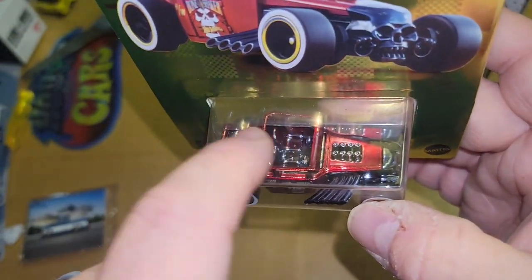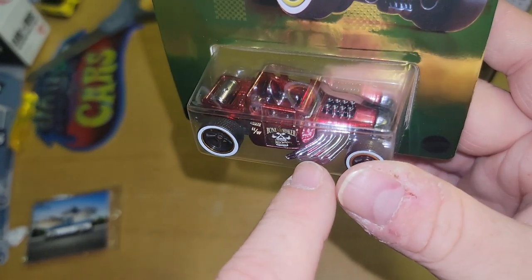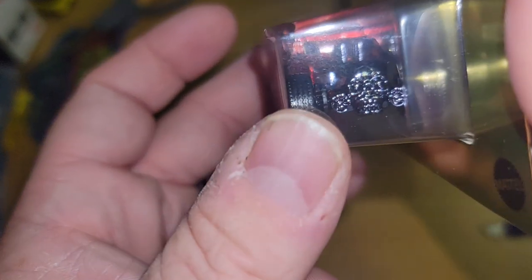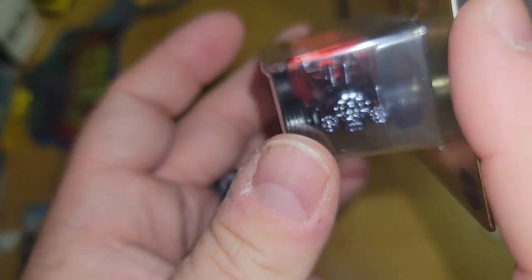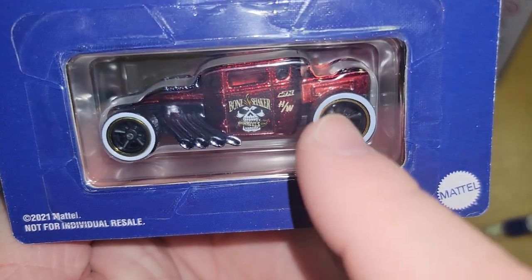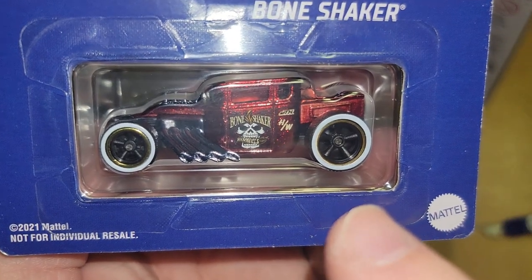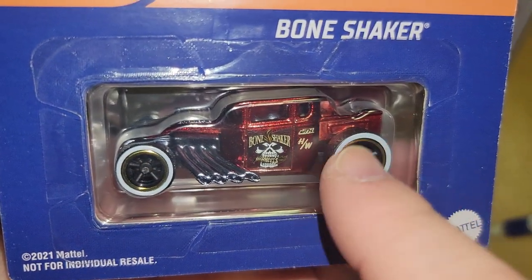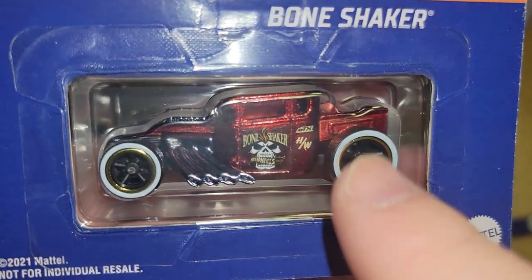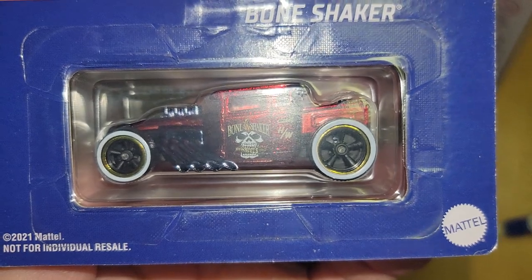Black chrome on the interior, black chrome on the exhaust and on the headers, and on the skull it's black chrome as well. Over here you have matching — I was looking for an error; man, if that was an error.